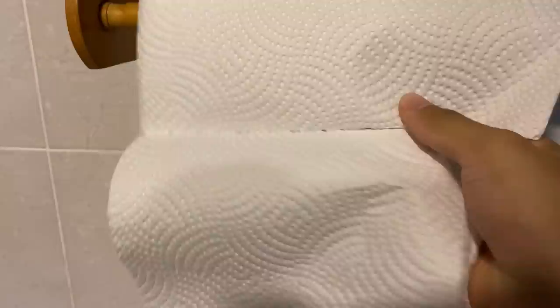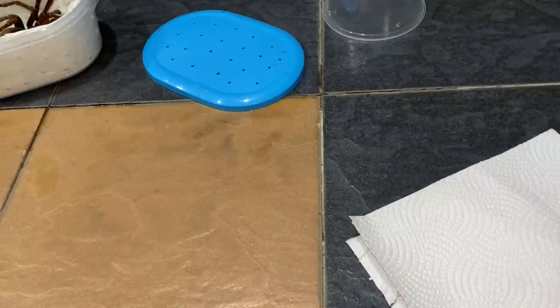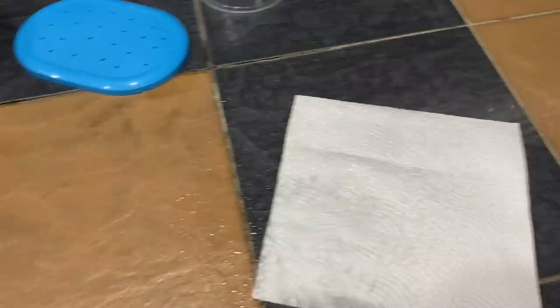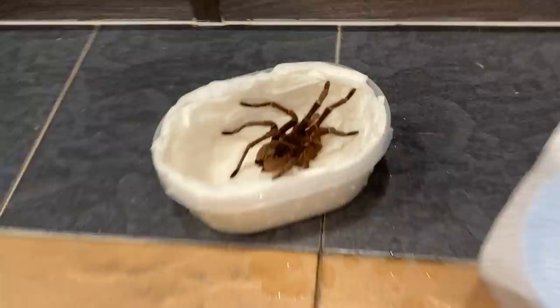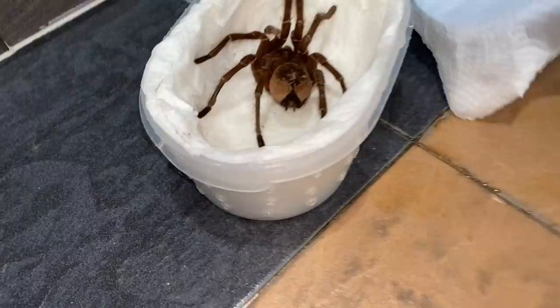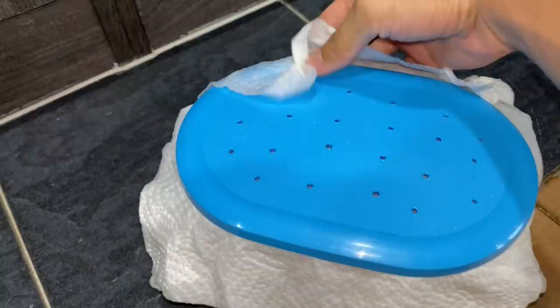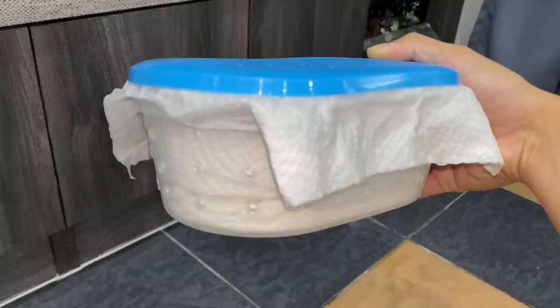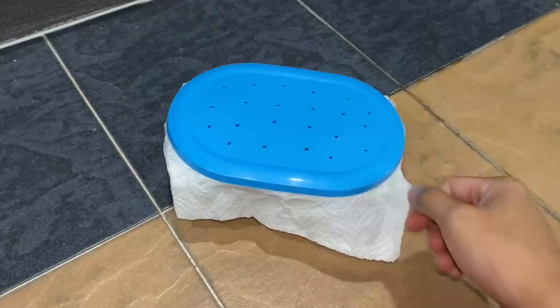I actually forgot to close it — not a good move, but good thing he didn't come out. Now I'm dampening the paper towel and putting it over the lid. I folded the sides a little bit and pressed down the corners — that should be good for shipping. I'm holding the lid and it's not falling off. I'll also tape the sides just in case it opens when they toss packages around.